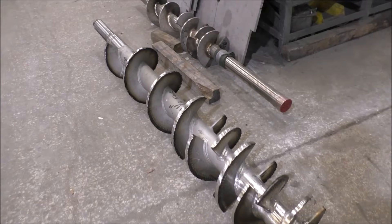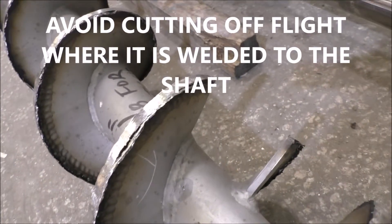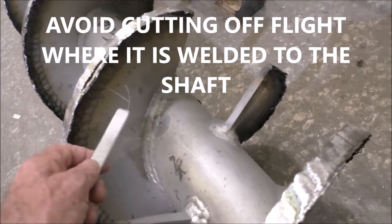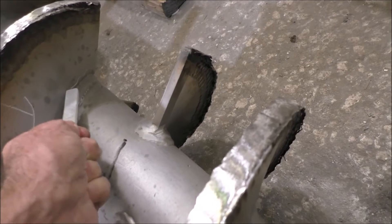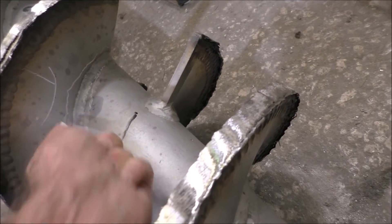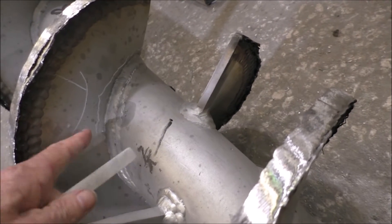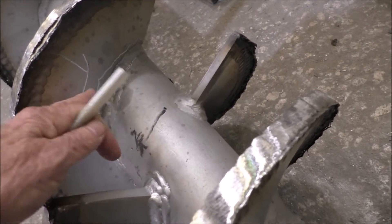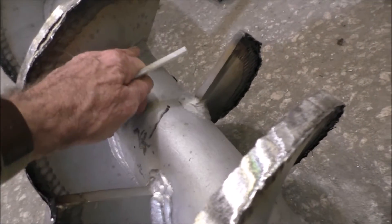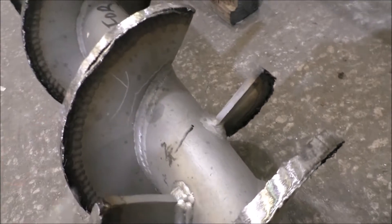I should have mentioned this earlier: if you're cutting off the flight, like we were cutting off this flight, you have a heavy weld right here. I would cut it off — you can cut it off — about three millimeters above the weld. You've got to leave a ridge, but that way you're not disturbing the metallurgy. It's easier to get your angle grinder in there to just cut that flight off.